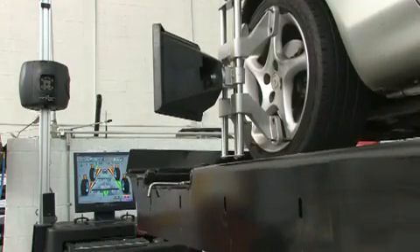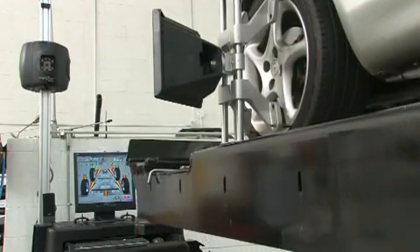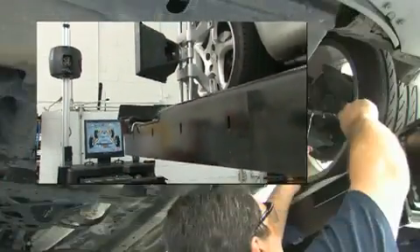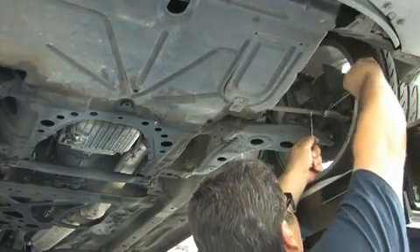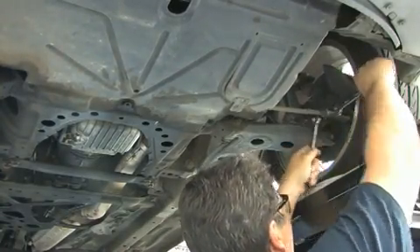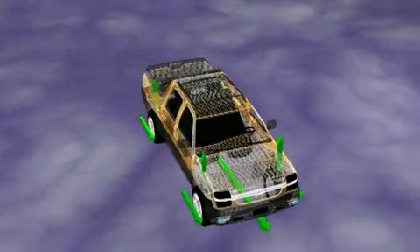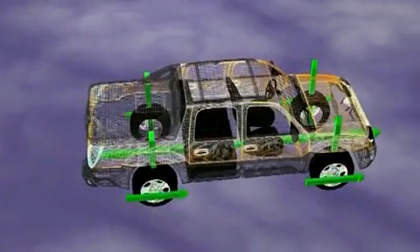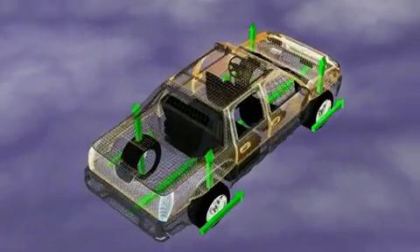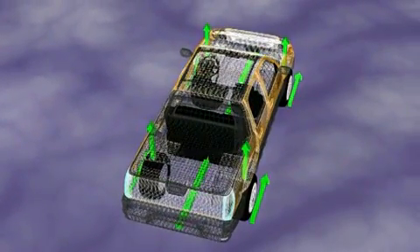The cameras automatically track the vehicle height and allow the technician to perform corrections at convenient and safe heights, making the job easier and less time consuming. 3D imaging technology visually models the vehicle's wheel positions as if the vehicle were in motion. In this way you can be assured that you are reading the most accurate measurements available.